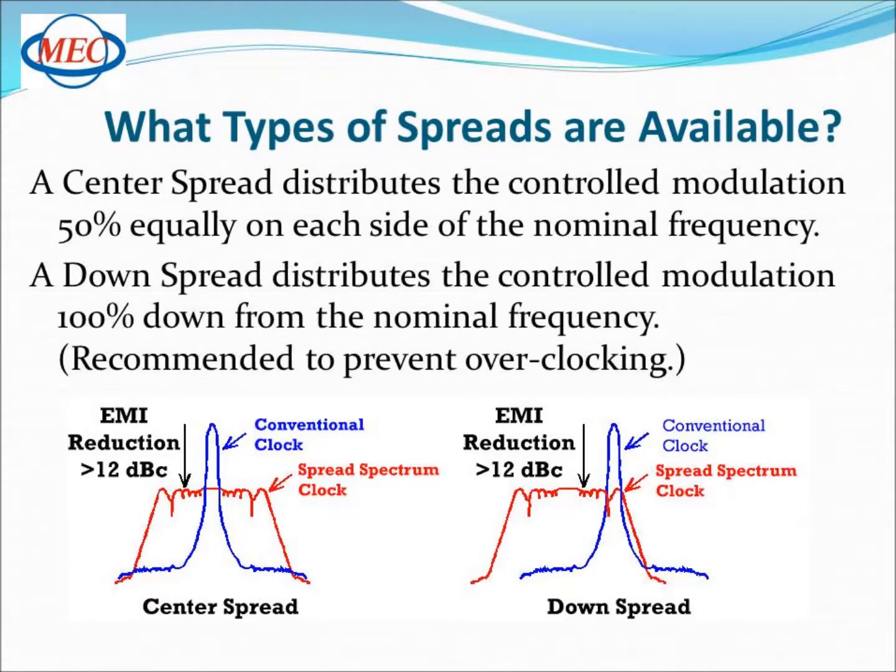There are two different types of spreads available. As shown in the diagrams below, the center spread distributes the control modulation 50% equally on each side of the nominal frequency, while the down spread distributes the control modulation 100% below the nominal frequency.